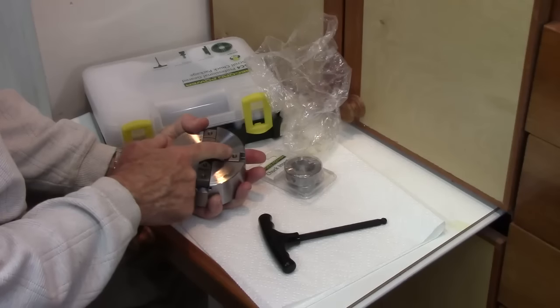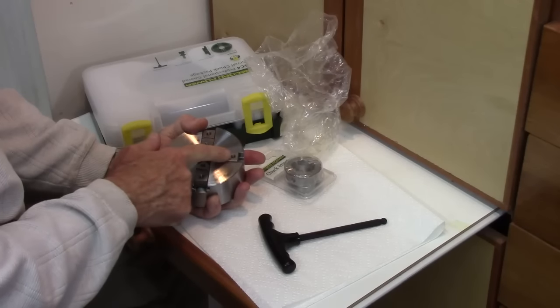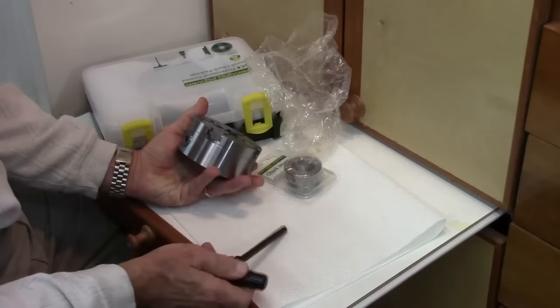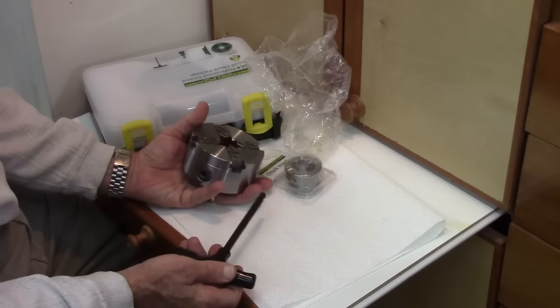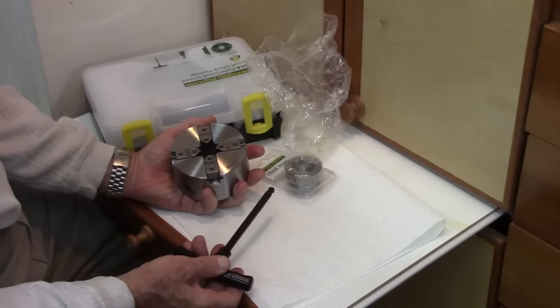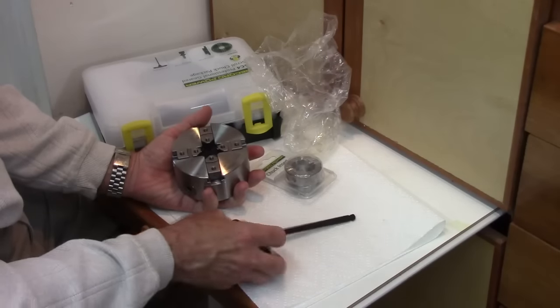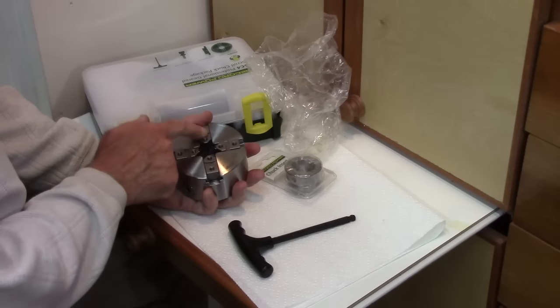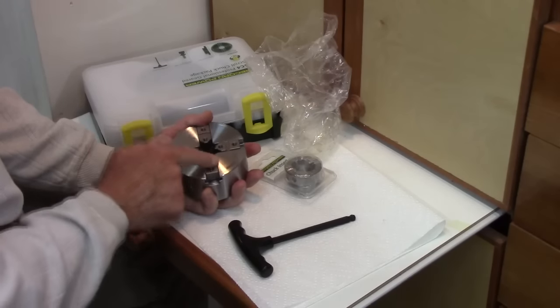One thing noticeable to me is there's not as much play in these jaws as there is on a Technotool. I'm not sure what the significance of that is, since the Technotool seemed to run true for me, but there is some noticeable slop in the Technotool jaws until you tighten them up. In this case I can see that there is no slop at all.